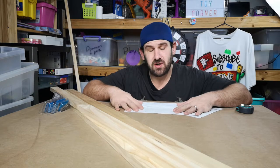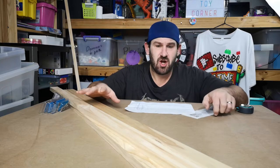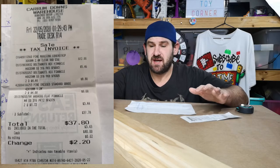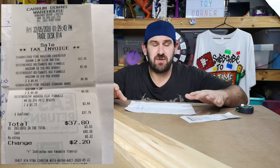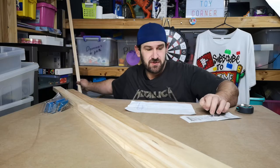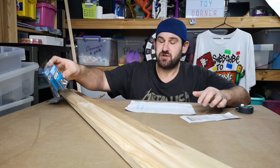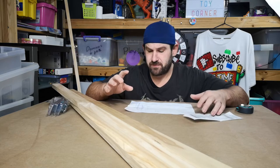The machine hopefully is going to work — it's a very basic initial build. I've got everything I need here apart from the vibrating motor. I went to Bunnings and paid about 37 to 38 dollars for what you see here. The most expensive part was 12 dollars, these two pieces were 8 dollars, and the bolts, nuts and washers together came to about 16 dollars.